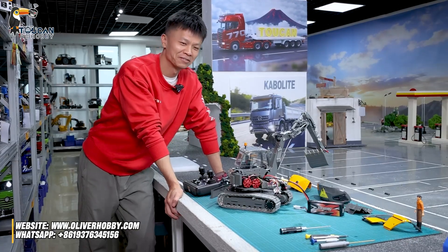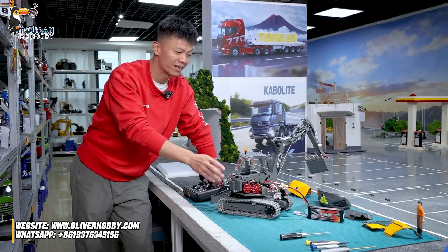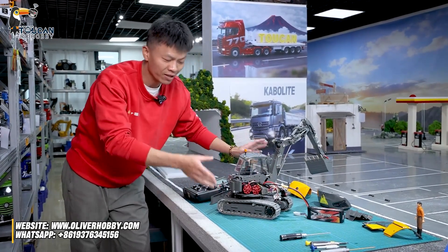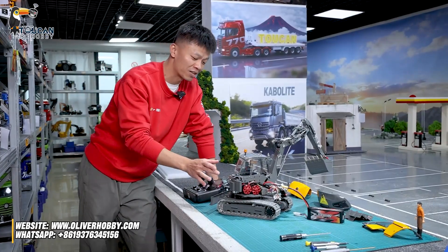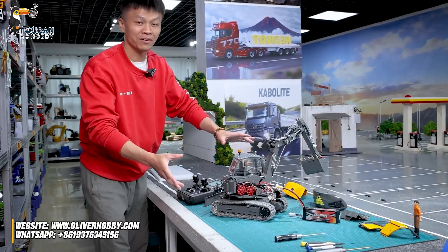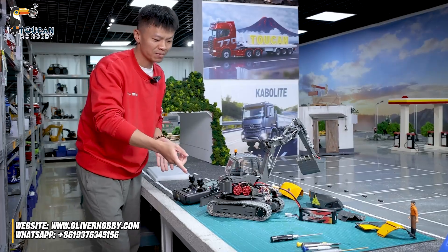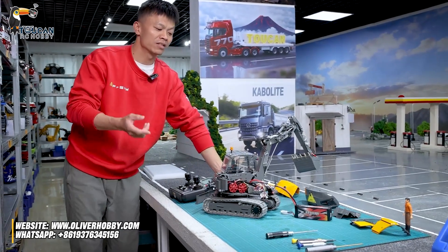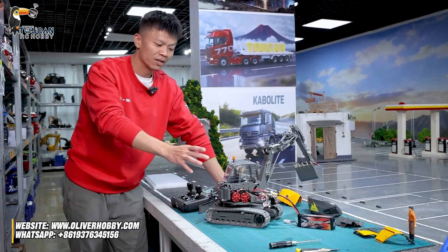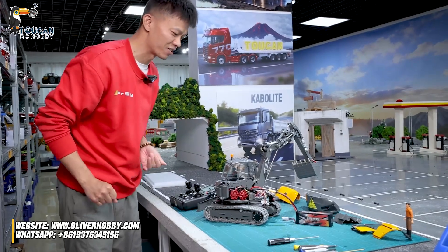Hello, good day all my dear friends. I'm Oliver from Oliver Hobby. Now I have this little new X-Water MacLock MC15. I disassembled all the cabin and cover to show the inside structures. That must be what you like to see. And now since I only played a few days, I will learn more and do more tests about this machine. In a few days later, in my future next video, we will talk more about troubleshooting. So now let's learn this general structure.